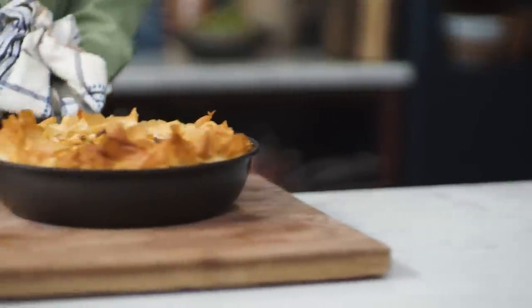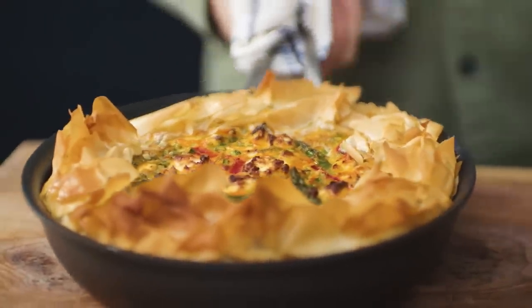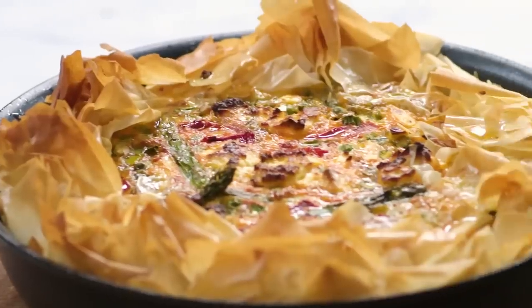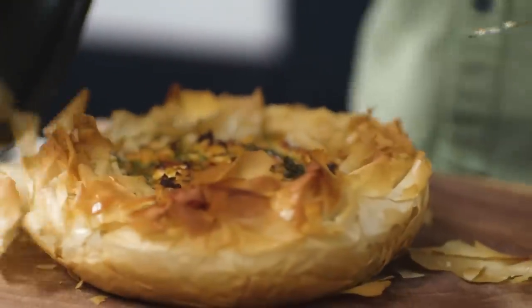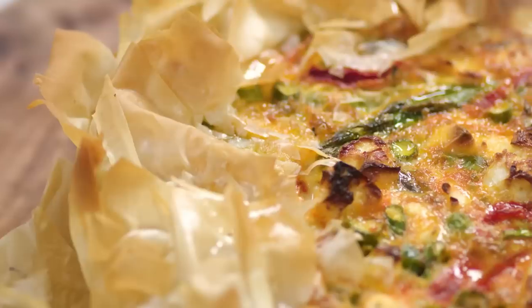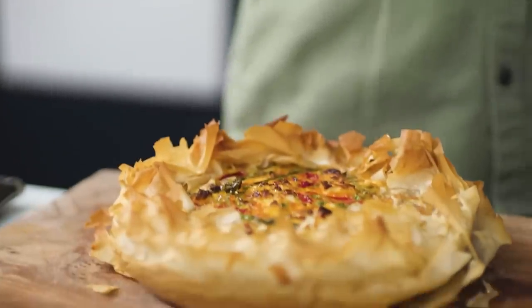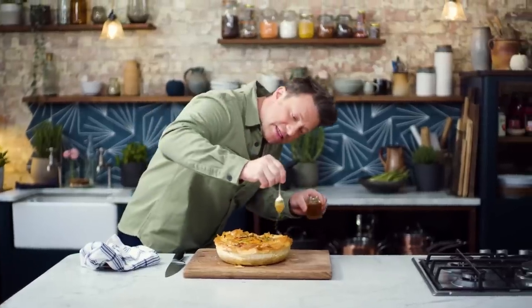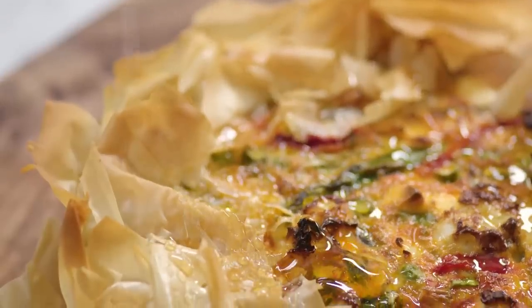Have a look at that — look at the colour, I just love it. It just kind of cooks into a gorgeous rustic quiche and it will pretty effortlessly just pop out. Beautiful, look at that colour. What I love to do now: a little honey — obviously it's optional but it really works. That sweetness with the saltiness of the cheese and the harissa, beautiful — something a little bit different.